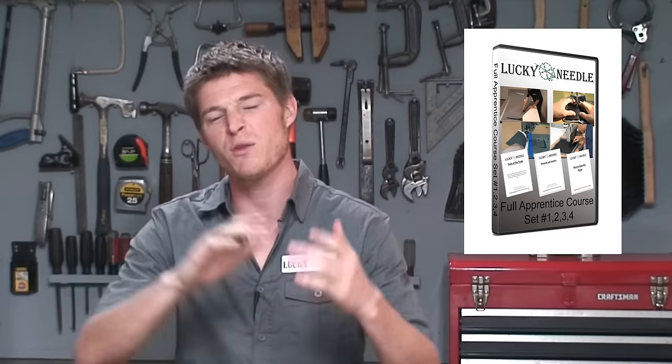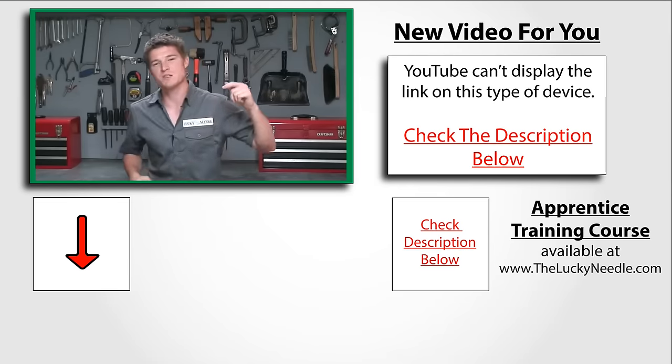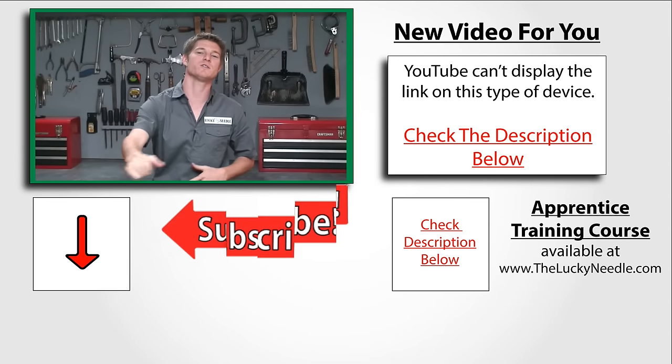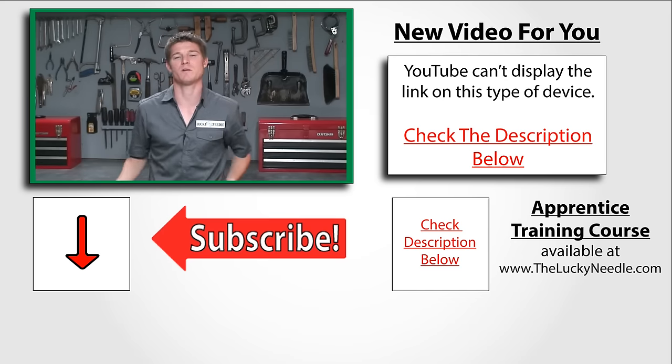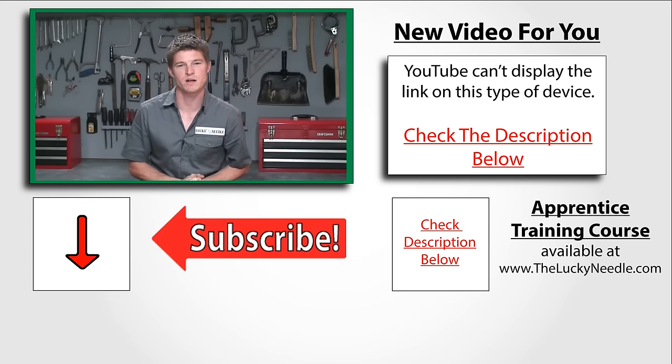Alright guys, if you liked that video make sure you check out our apprentice series at theluckandneedle.com. We go way into depth with everything you're going to need to know from the very beginning and all the way to being ready to do more advanced things like sew seats. And if you want to get that far, we even have training for that too. So go ahead and check it out. Make sure you like this video, make sure you subscribe, and most of all come back, watch more videos, and let me know what else you guys want to see.